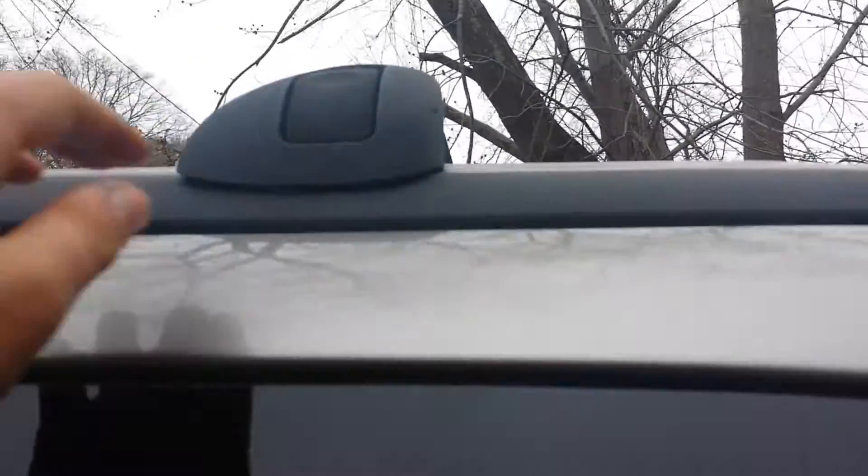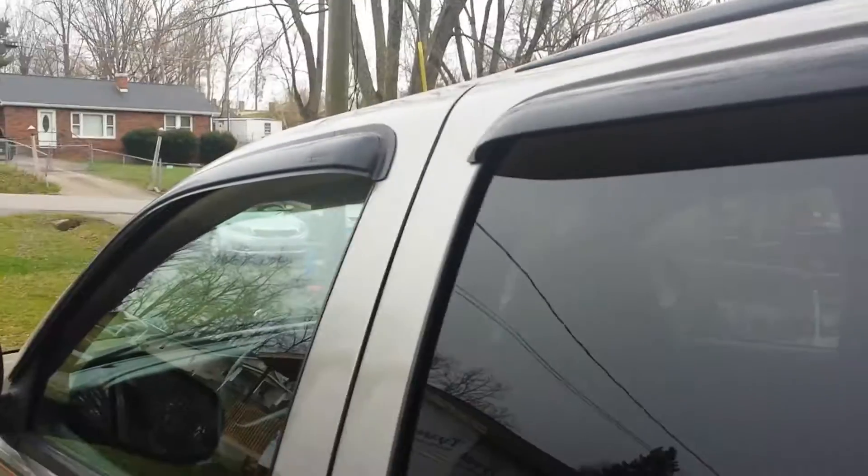On here we've got a pin stripe that goes all around the whole length, and here's where all the money goes in this vehicle. Up here we've got the adjustable flat bed rails — just push in, move it, push that back down — and it has the rain guards all around. So let's go inside. We've got heated mirrors and power mirrors.